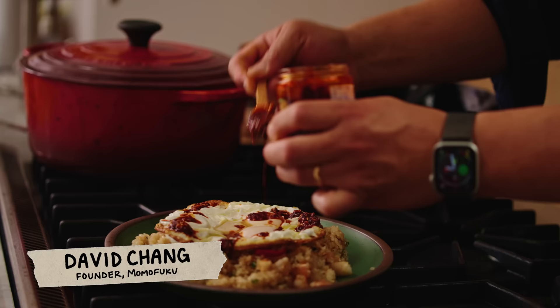Hey, I'm Dave Chang. I'm going to make fried rice with leftover ingredients, or things where I prepped out too much and it's not enough or it's too much. And this is how you make fried rice — it's always the leftover stuff, whether it's cooked or raw ingredients.